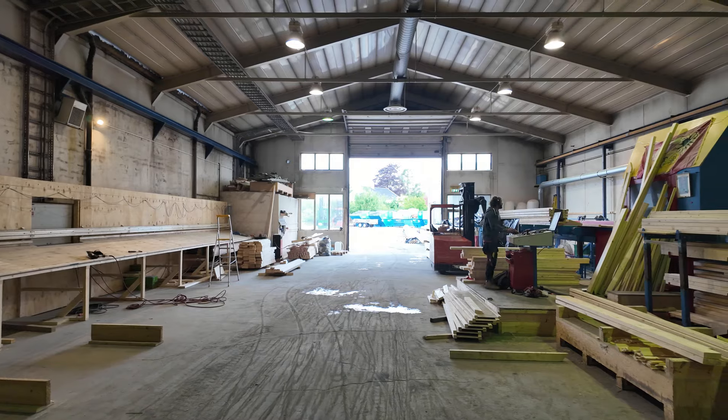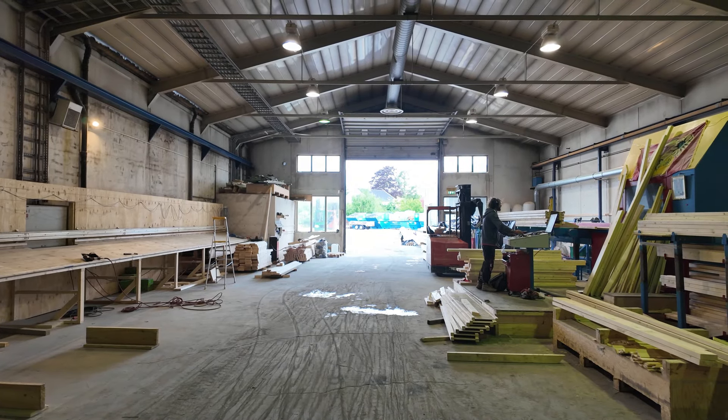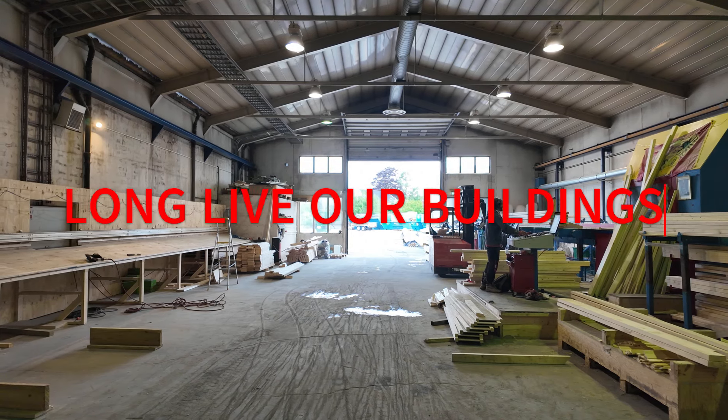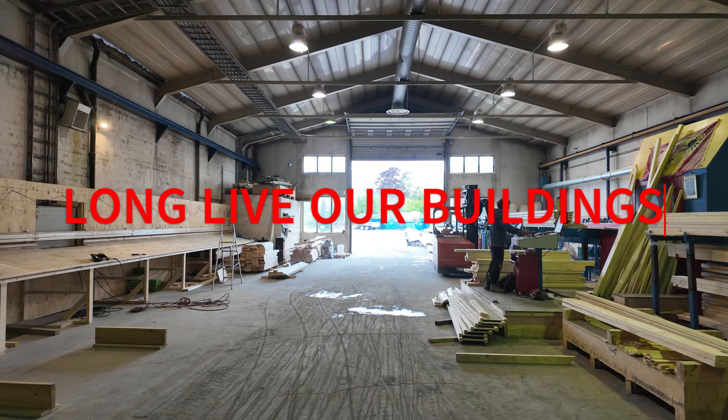Steve, Basic Architect. We're down here at a wall panelization point. Long live our buildings.